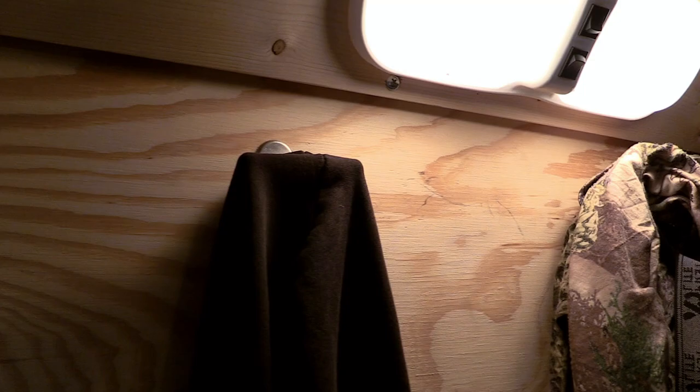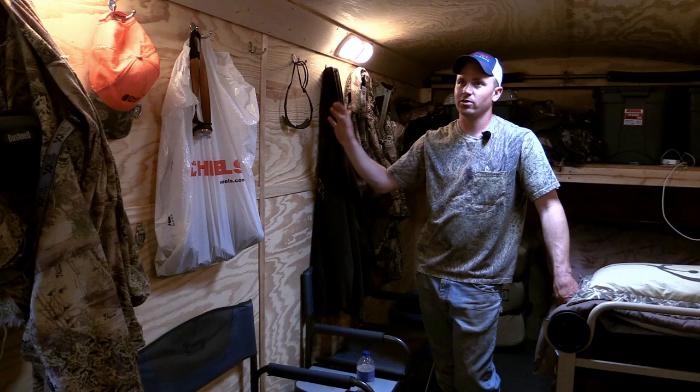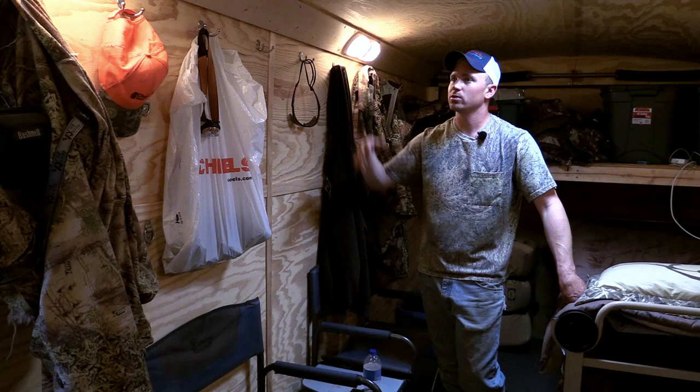We hang all our clothes up here if they need to dry out or whatever — just hang whatever. All these walls are insulated with just one inch styrofoam insulation. When we first got the trailer we ripped out all the boards that were in here, replaced them, put insulation in, and did all the trim work ourselves to just make it look a little nicer.